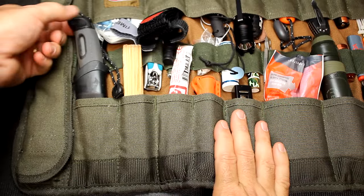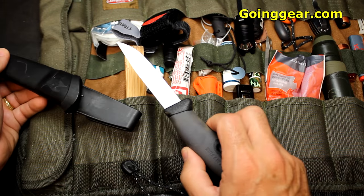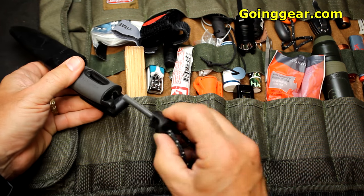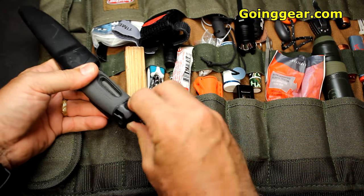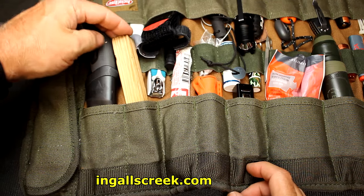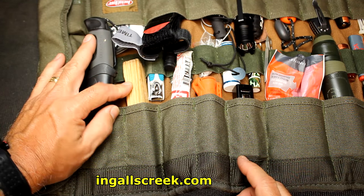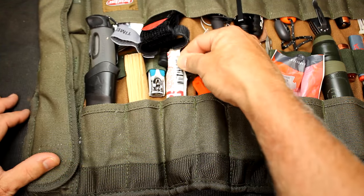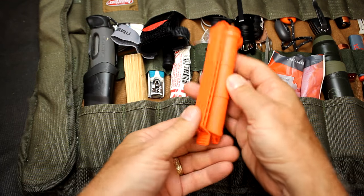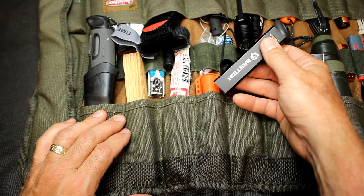Now we've switched to the other side. I have one of the Light My Fire Mora knives — I always like to have some sort of fixed blade knife with me at all times. Also in here is another fire steel, so just a little more redundancy with fire. Here I have the Tender Torch — this is a fantastic fire system and there's a lot you can do with it; I actually have another stick on the other side and I've got a full review on this. I also have a glow stick, one of the Thyrum capsules — great for keeping items watertight — and a small battery backup from Bastion.